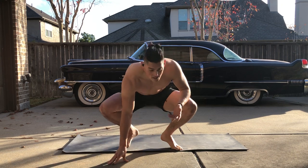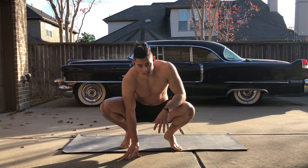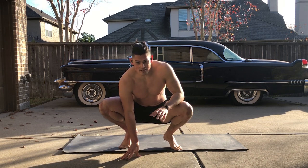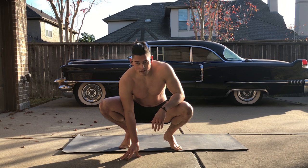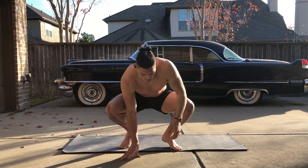Awesome guys, so that was a really quick version of my abs — a little small warm-up ab routine. I'll post a video later on doing an actual ab routine that's pretty rigorous and intense. So, see you guys soon.